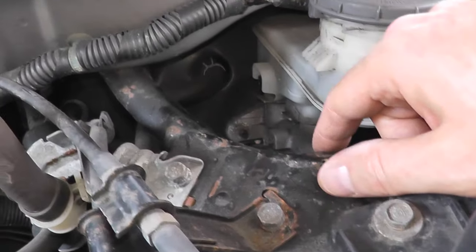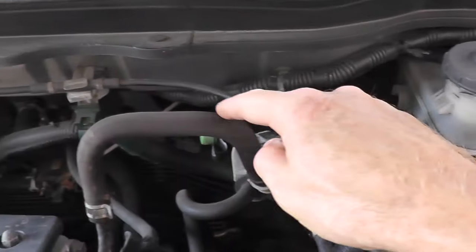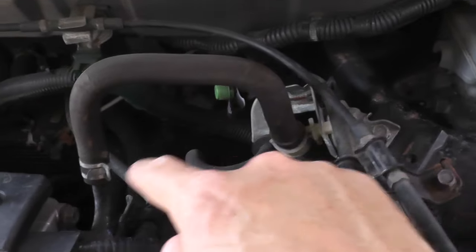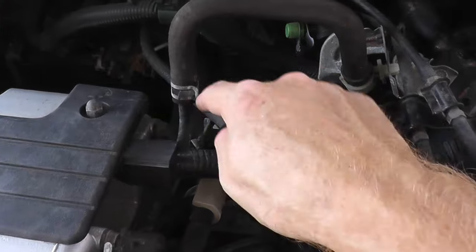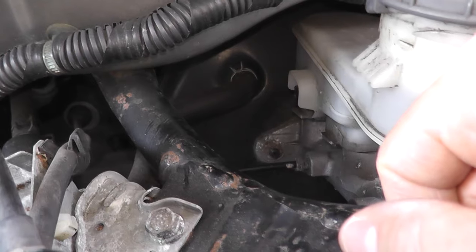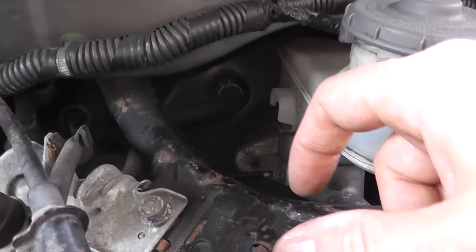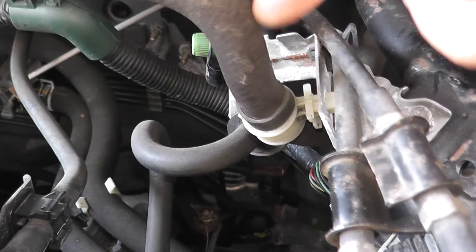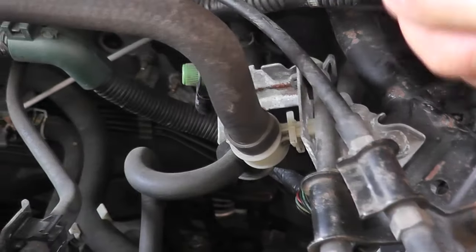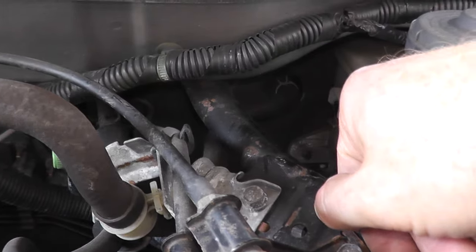We'll do a leak test and I'll show you exactly how you can verify that it's working correctly. Number two is this vacuum hose right here — this is the brake booster vacuum line. It runs from the intake all the way to the brake booster. It looks a little cramped, but typically they're not too hard to replace. There's a check valve in here. Sometimes the valve goes bad and you may think you have a faulty booster, but in fact it's just the valve. I'll show you how you can track down whether you have a problem.